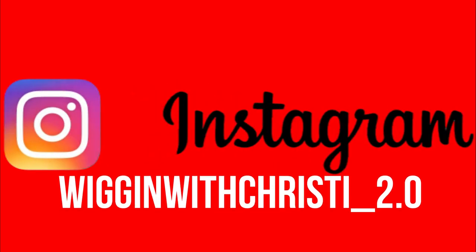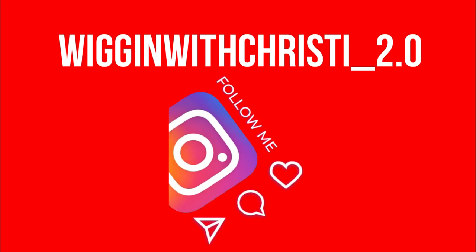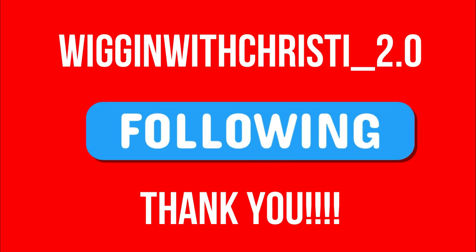Quick message: I have a new Instagram account. Go find me on Instagram at Wiggin with Christy underscore 2.0. My original one was removed, so please follow me at my new one.